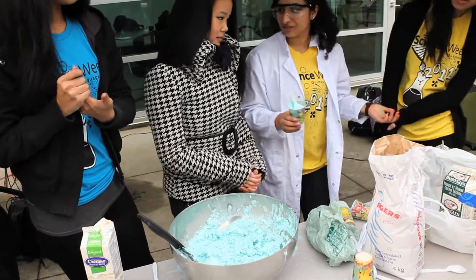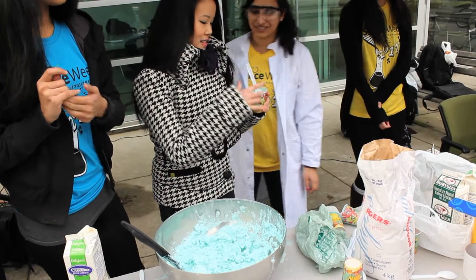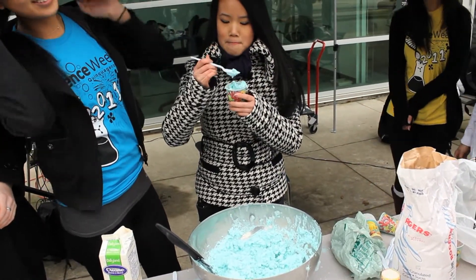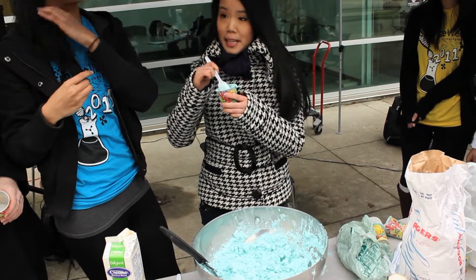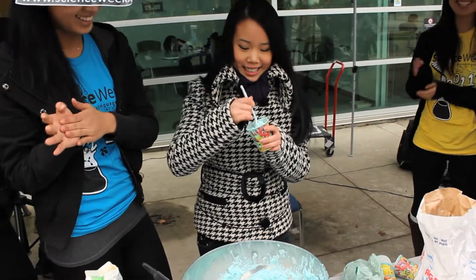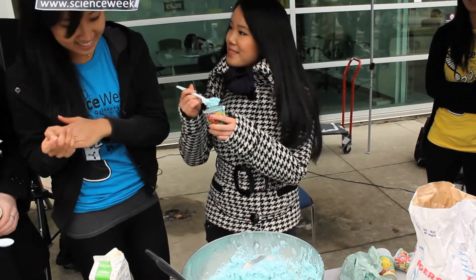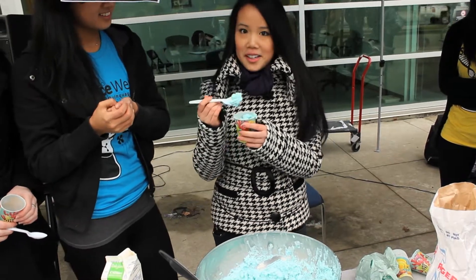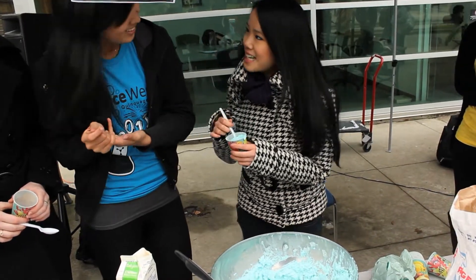You can add some toppings like chocolate chips and sprinkles. It tastes like vanilla — it tastes really good! Liquid nitrogen ice cream — wow, go figure. Thank you so much for your time, Lisa. No problem!